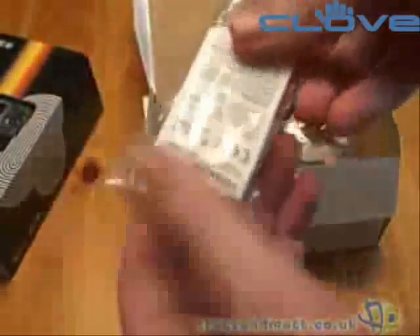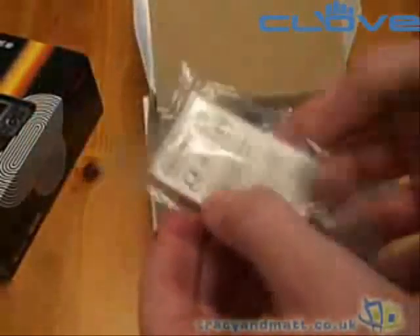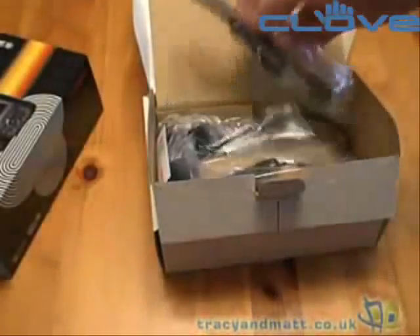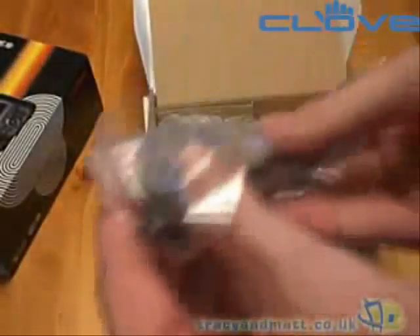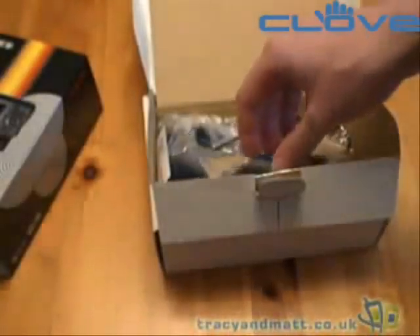There's the battery, which we're obviously going to need in a moment. The battery capacity is 1320mAh, so fairly large. And there's the USB to mini USB adapter cable, or sync charge cable.